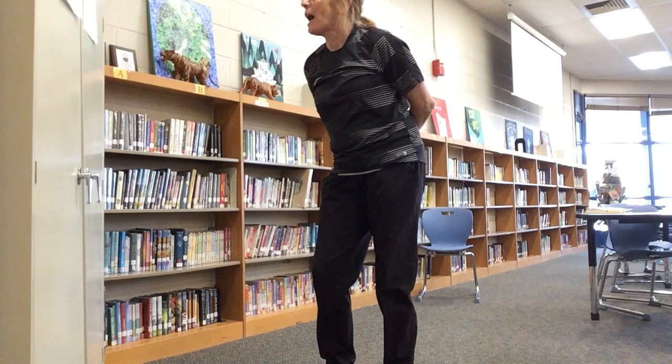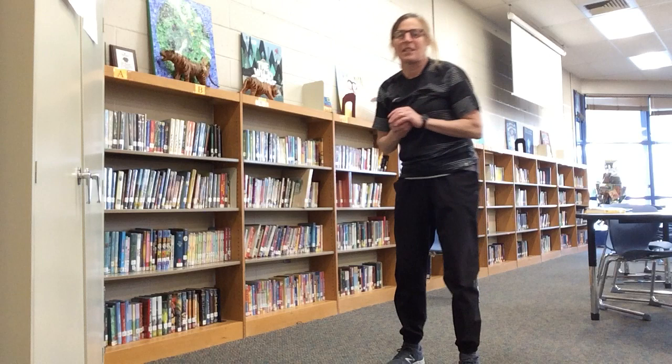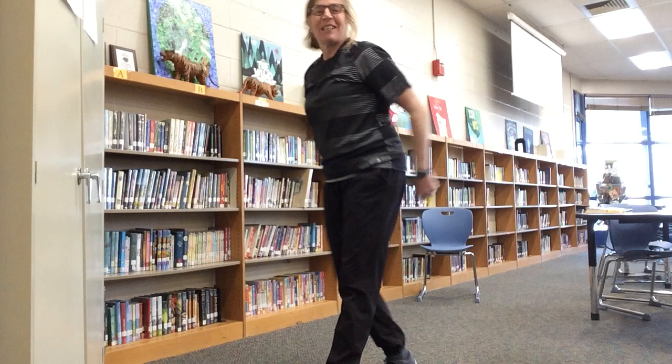Now we're up to five Z's. I'm going to bounce the ball on the ground and dribble it five times in a row and then catch it. One, two, three, four — I missed it. No worries, I stay on five Z's until I get it. One, two, three, four, five, and catch. Yes!